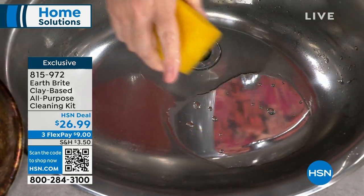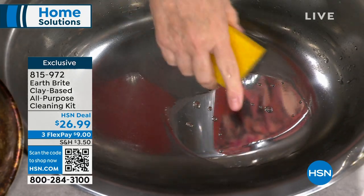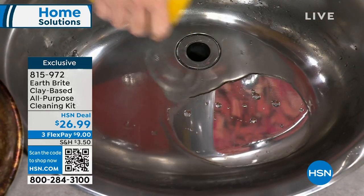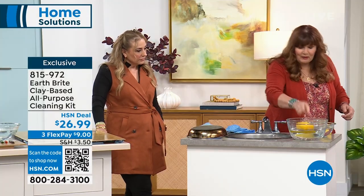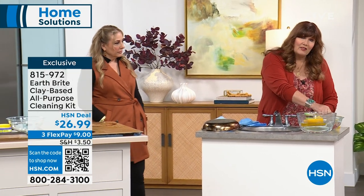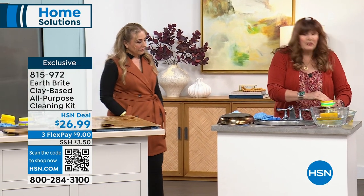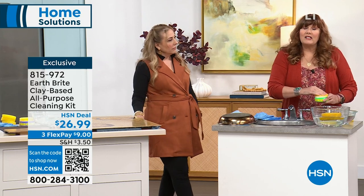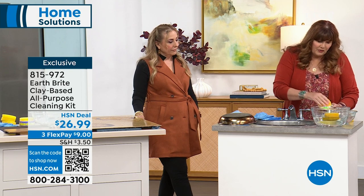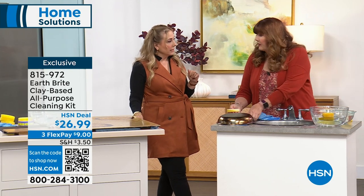Whether it's the glass shower doors, the fireplace doors, the tile, the granite, the stainless steel — look at the difference Earthbrite makes. Also, silver polish. Absolutely. It was actually originally created as a jewelry polish. A lot of people don't realize that. Which is why it can be abrasive without scratching, because you're not going to scratch precious metals and sterling silver and gold and things like that.